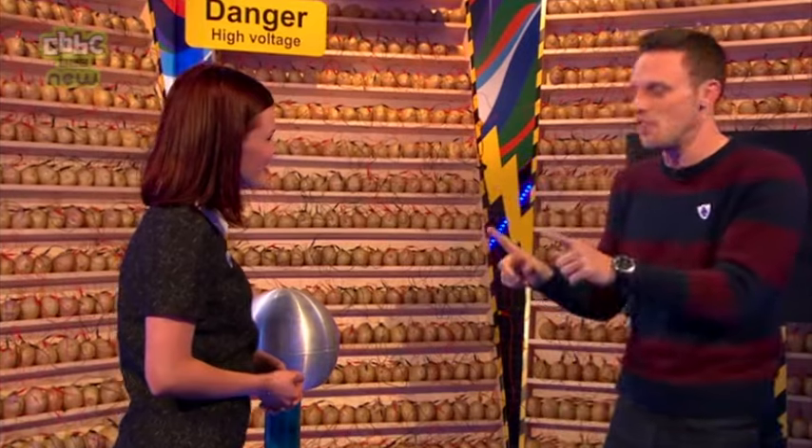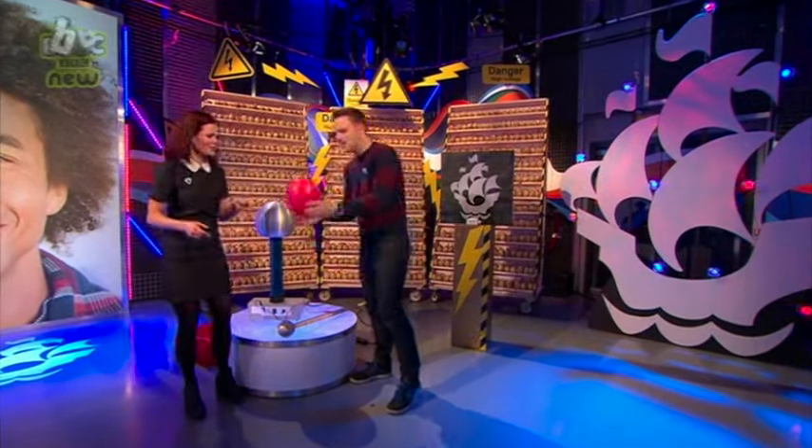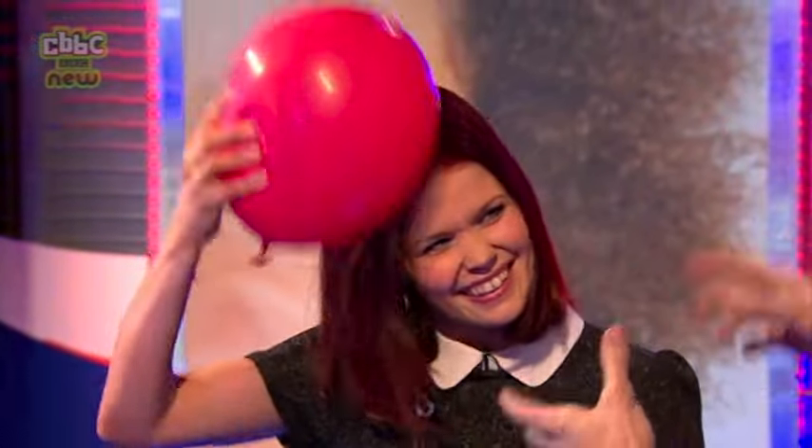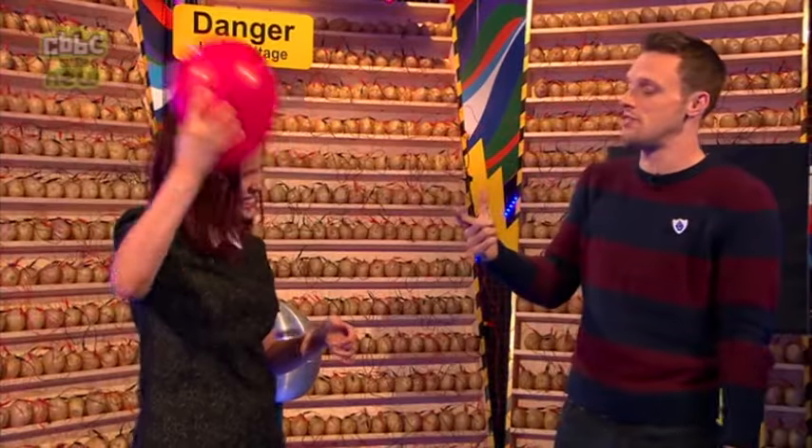I want to talk about the science of electricity. There are actually two different forms of electricity: static and current. We're gonna look at static first. Would you mind messing up your hair? Here's a balloon — give it a good rub on the side of your head. What's happening is you're rubbing off tiny particles called electrons from your hair, and they're negatively charged.